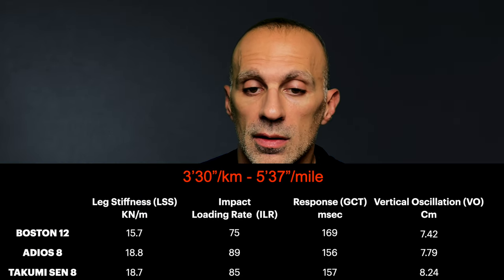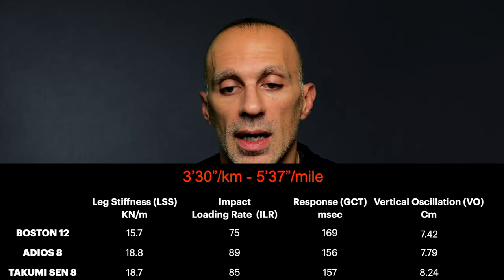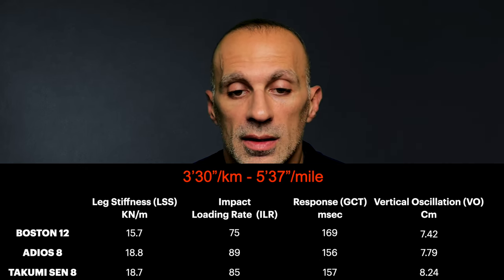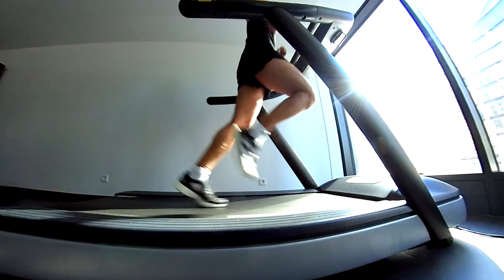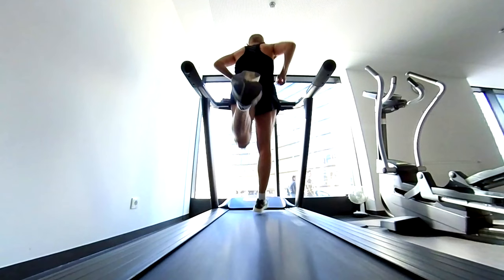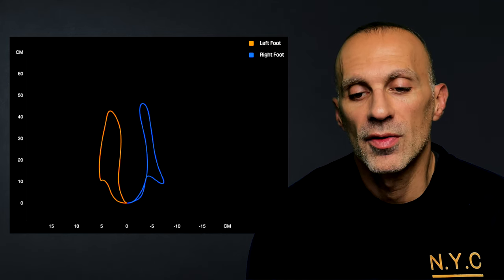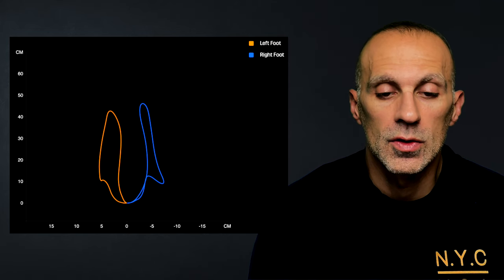For the 3 minute 30 second test, the Takumi causes less stress than the Adiosade and is as efficient as the Adiosade, so at this pace it is actually better to run with the Takumi. However, checking my running technique and feet path, I pronate more and the feet paths are super asymmetric — I start to lose control, something I didn't notice with the Adiosade at the same pace.